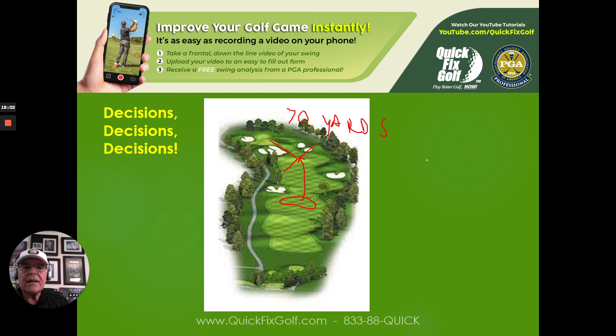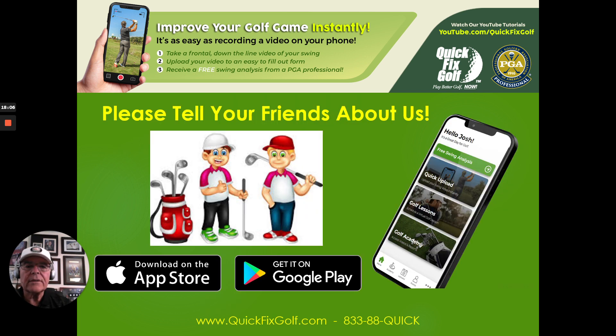I hope this helps you out. Don't forget us at quickfixgolf.com, and tell all your friends about us — tell them about our new app too. Download it on the App Store or Google Play; we've got Android as well. Bobby Lopez here signing off for Quick Fix Golf at quickfixgolf.com — we'll see you next time.